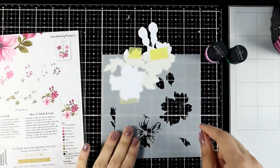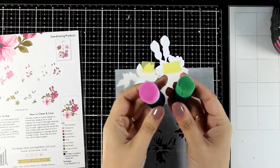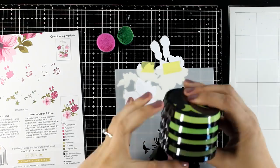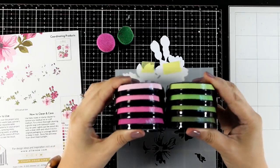I secured the stencil on top of one of the flowers and then I'm going to use two mini blending tools — one for the shade of green and one for the shade of pink. For inking I'm going to use these two sets: Cherry Blossom and Tropical Forest.